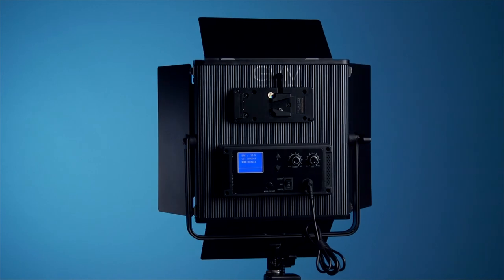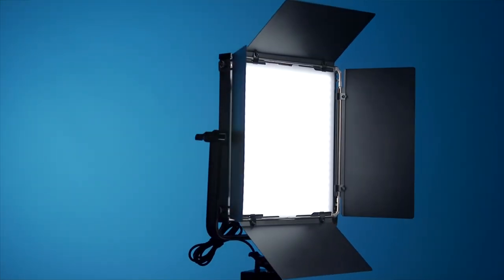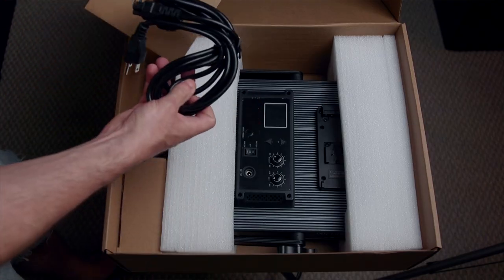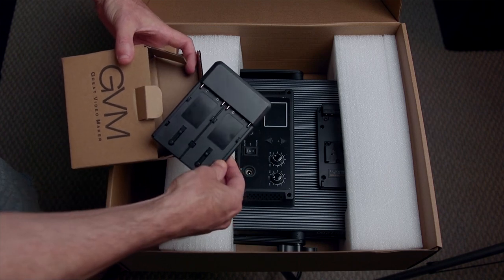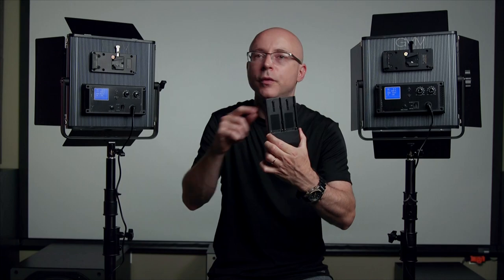Today I'm going to be talking about the GVM LED 1200. It can be bought as a single unit, and today I'm going to be reviewing the kit which comes with the two lights themselves, two light stands, two power adapters, two power cords. And to my surprise, they even include a Sony NP-F V-mount option, one for each light.